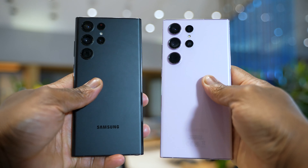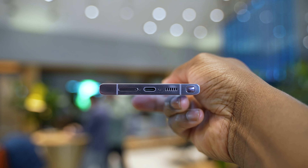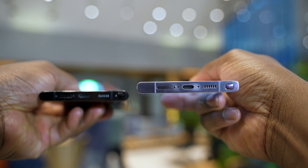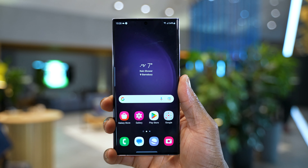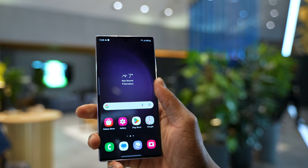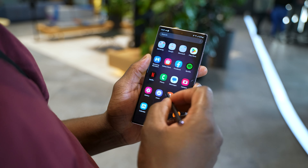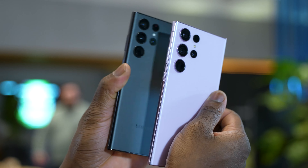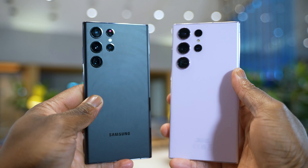Starting with the design — from the outside it looks almost similar to the S22 Ultra, but the display on the top is a bit flatter because the curves on the sides have been reduced. Also, Samsung has introduced their new Gorilla Glass Victus 2, which is stronger, less prone to scratches, and gives you all the advantages of premium glass on the front and the back. You might not see it, but you'll definitely feel it when it comes to scratch resistance and screen strength.